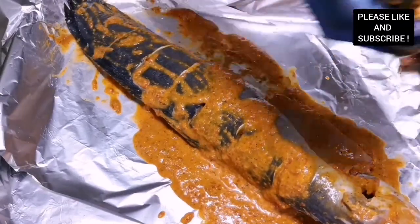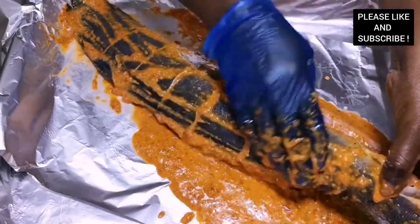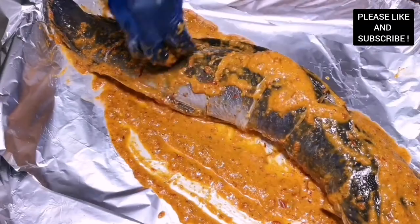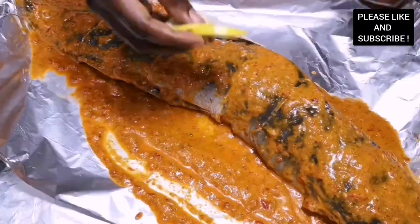We are going to bake our catfish in foil. I'm adding all the garnishes — some slices of lemon, our peppers, our onions — and we're making sure we seal the ends of our foil so the steam stays in the fish to keep it moist and delicious.